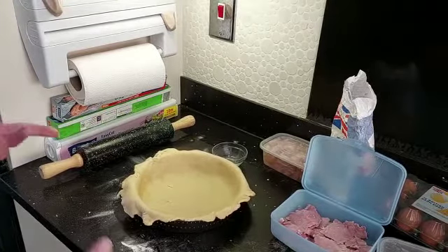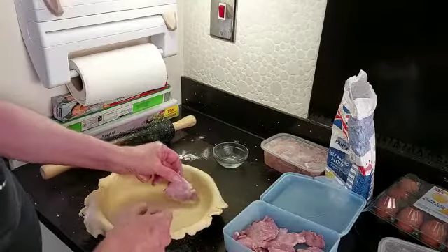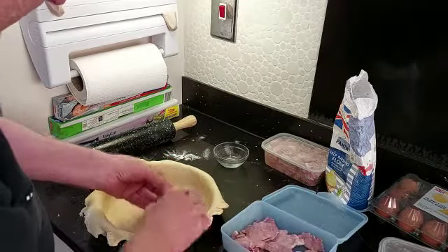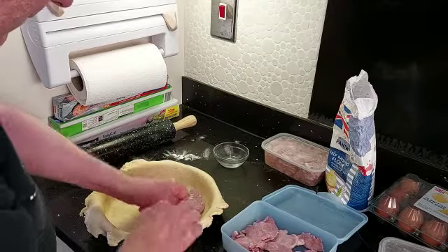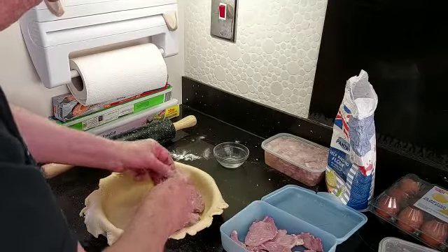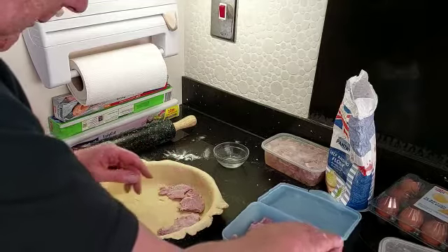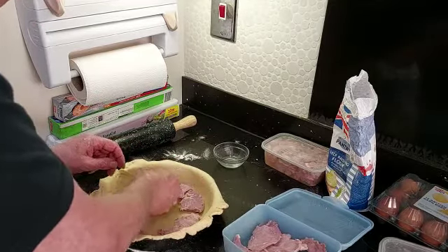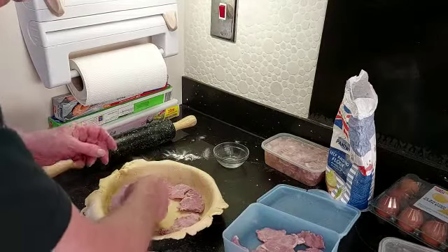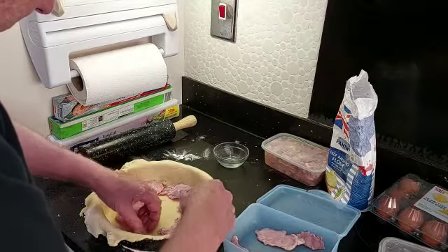Now we come to the tough bit — putting the pie together. What we've got is the base, and I'm going to put some flat bacon along around the base to support the eggs. I might have to pull them out a bit — let's see how it goes. I'll pause the video while I organise this.